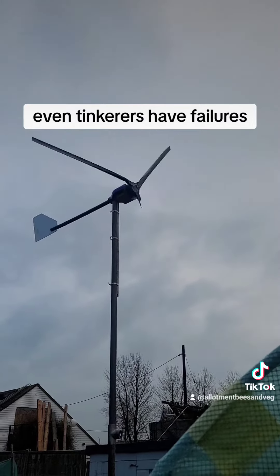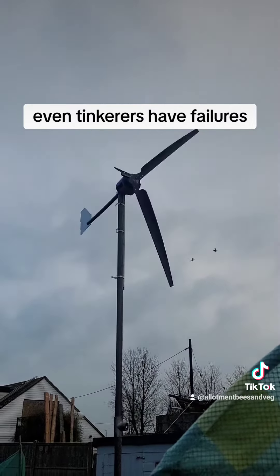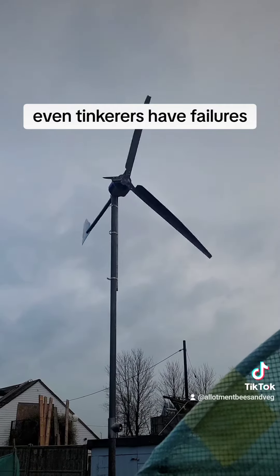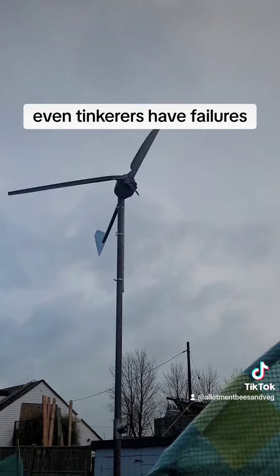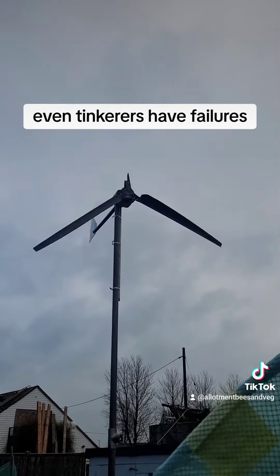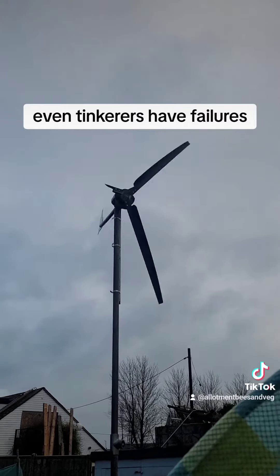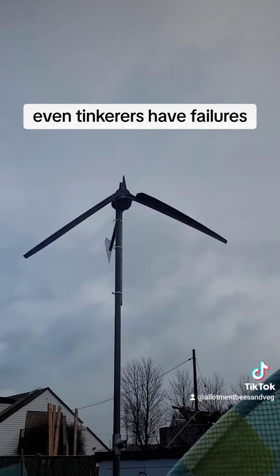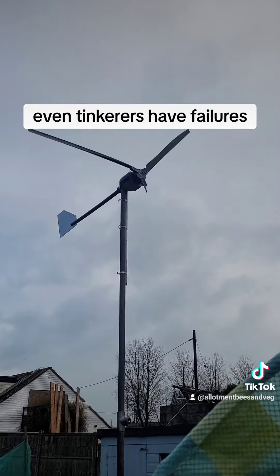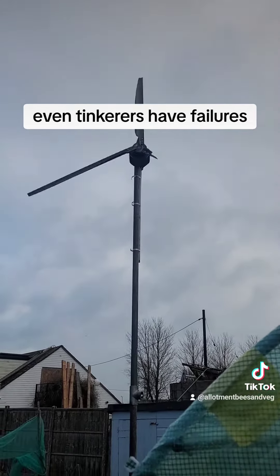So that's either make them shorter, or put another top on that scaffold pole to bring the blades further away from it. I've got a feeling that top's going to come off and hit me on the head whilst I try and lower it down. I'll see you next time.